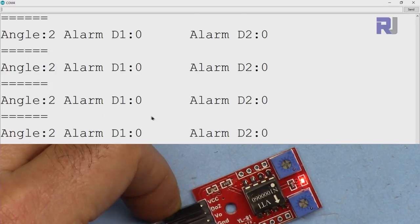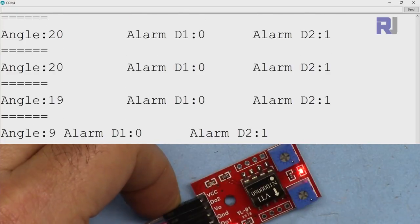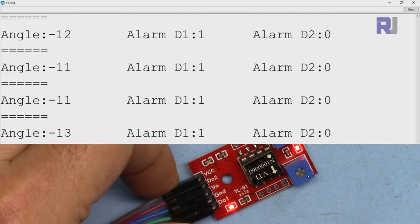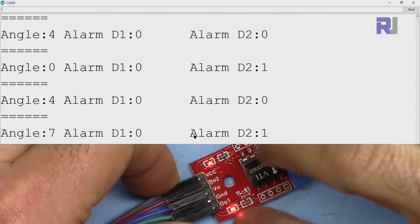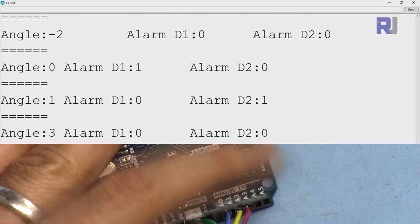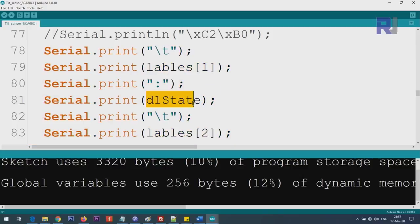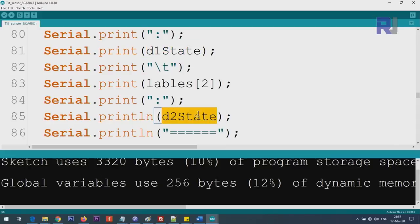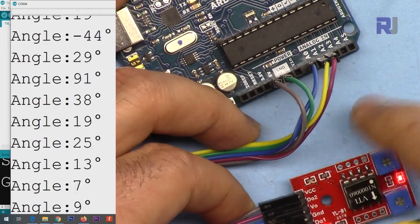When the alarm is at rest, D2 reads zero on the serial monitor. If I tilt it, D2 turns on and shows 1. Tilting the other way, D1 turns on and you can see it on the screen. You can take action in code when the device deviates from zero degrees — use D1_state and D2_state in an if-statement to trigger a response when either alarm is active.